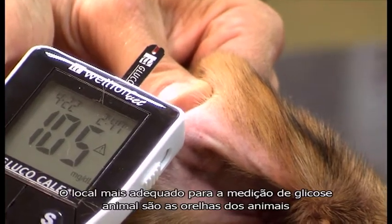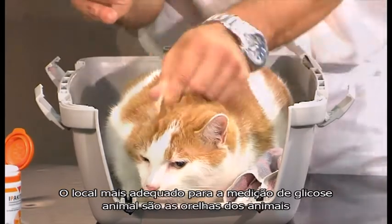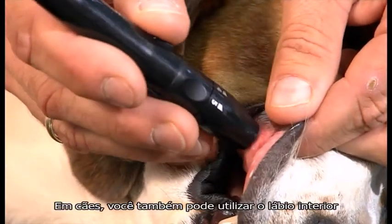The most suitable locations for blood glucose measurement are the ears and the pads. With dogs, you can also use the elbow area.